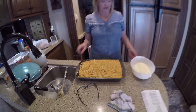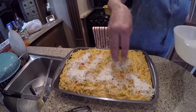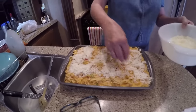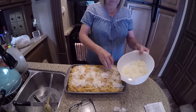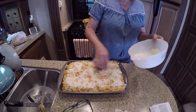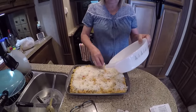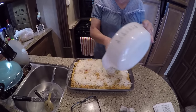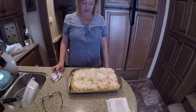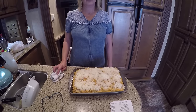Okay, we have everything in the pan — look how good that looks! Now we're going to put a ton of Parmesan cheese on top. I accidentally said Velveeta earlier, but it's really Parmesan — sorry about that! It's slap-your-mama food — and they actually do have a seasoning called 'Slap Ya Mama.' We are going to bake this at 350 for 20 minutes. Whether you put it in a convection oven or a regular oven, it's 350 for 20 minutes.